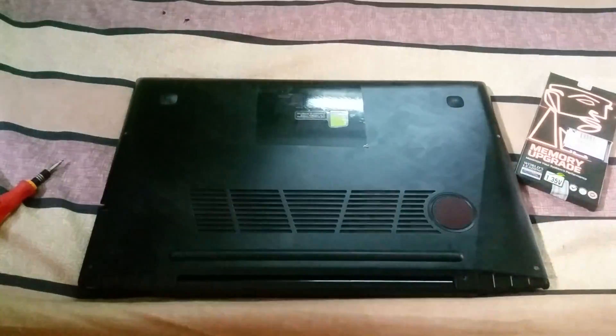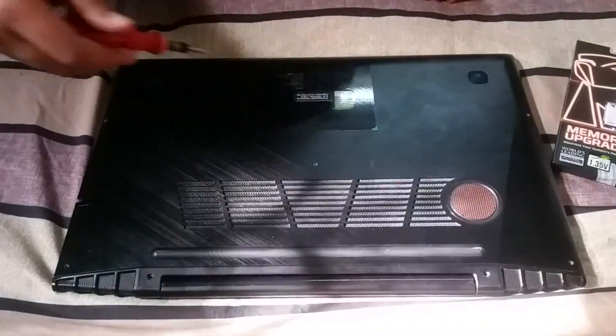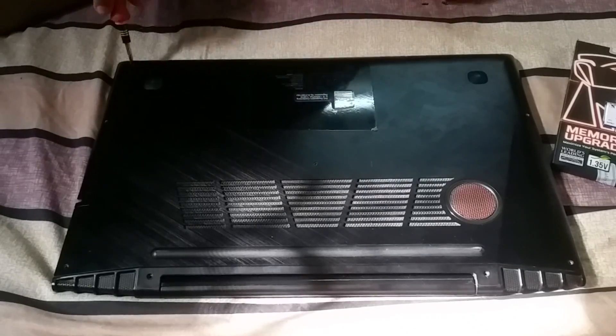Hi everyone, this is DeepSingle from ATTACKVINE, and today in this video I will be upgrading my Lenovo Y53 RAM and showing you how you can do it.